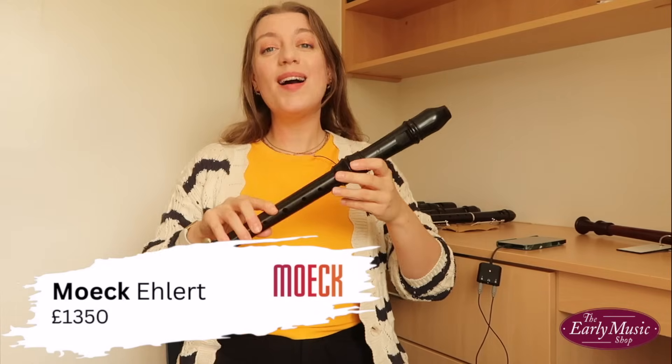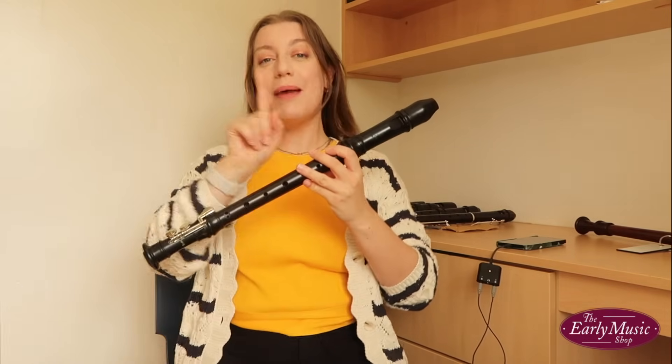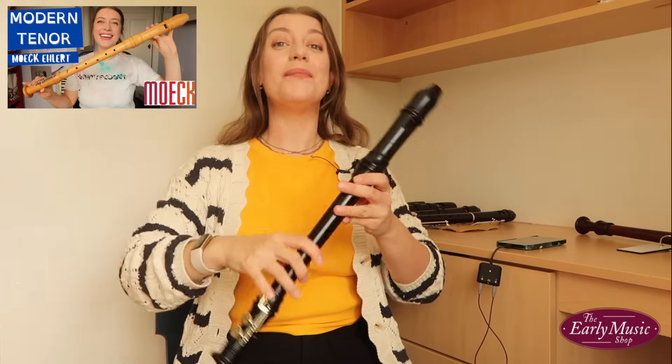First up is the Merck Erlitt Alto. This is a collaboration between Ralph Erlitt and Merck, and you may remember I actually have a Merck Erlitt tenor — more on that up here.